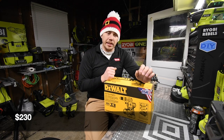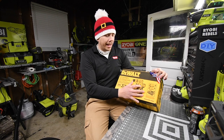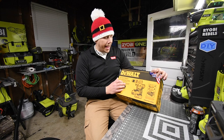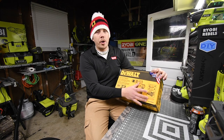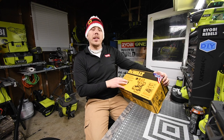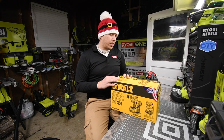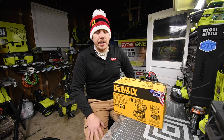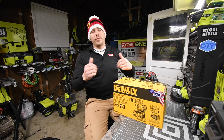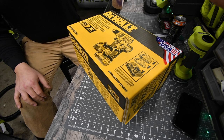This kit comes with an XR hammer drill, an XR quarter-inch hex impact driver with a three-speed setting, a four amp hour battery, a two amp hour battery, and a charger. It was a $230 deal. This is one of the last kits I needed to pick up that was on sale, so I got it. We're going to unbox this, look at the specs, and test it out.